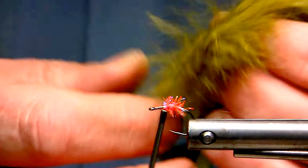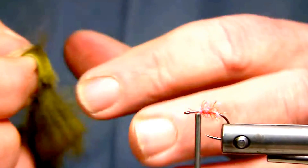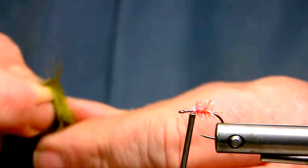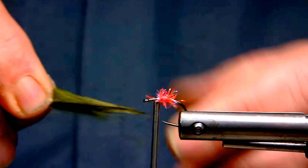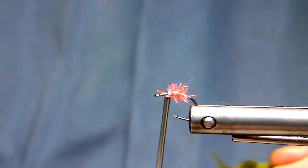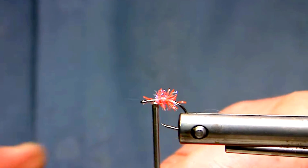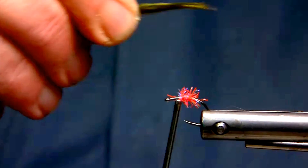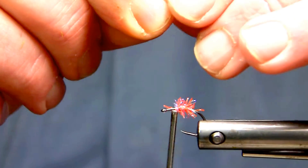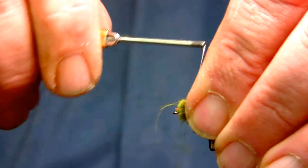So now I'll just take some rabbit hair — this is just an olive rabbit strip. I'll just wet a little bit of hair here so it's easier to work with. You don't want to put it on too thick. The profile is actually fairly slender, but it does create a fairly good-sized set of shoulders with the deer hair on the fly pattern, which wouldn't be uncommon for chubs and a lot of lake minnows.